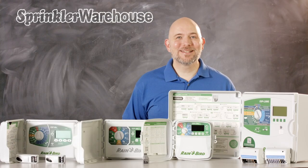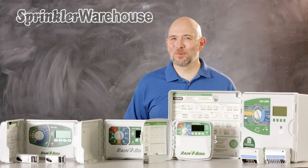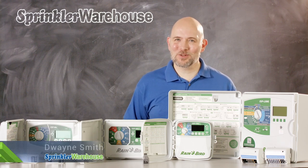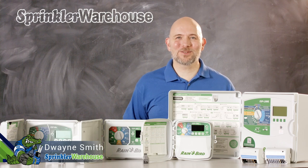Which Rainbird controller is right for you? Today I'm going to cover your options for Rainbird wall-mounted controllers to help you make that choice. I'm Dwayne Smith, your Sprinkler Warehouse product specialist. Let's talk about Rainbird controllers.